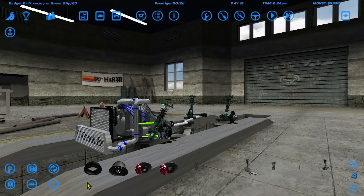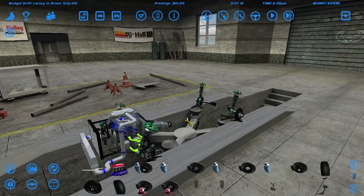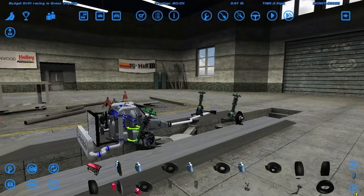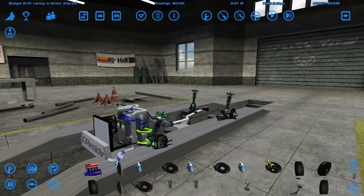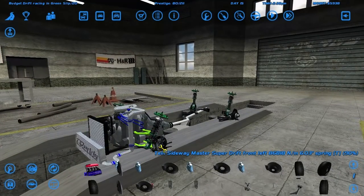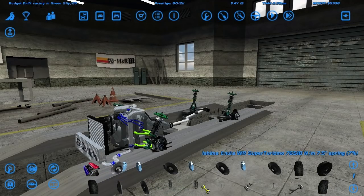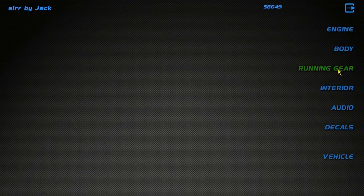Now I just need suspension parts. Let's see what we're left with. Why do I have two MX5 stock exhaust pipes? Interesting. I don't need this engine, I don't need any of these - these are not good springs, these are not shocks. Two grand seven hundred - I honestly expected a bit more, but that should be good.